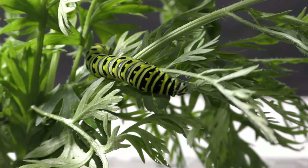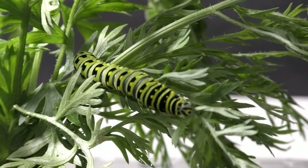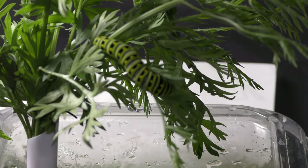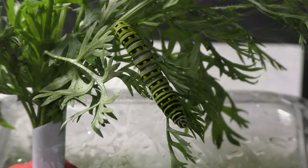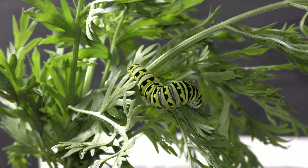Every pet should have a name. This one looks like a green tiger, so I will call it Grita. Different types of caterpillars eat different plants. The plant I found the caterpillar on is the one it may prefer the most. The carrot leaves would do for a day until I get something better for Grita.